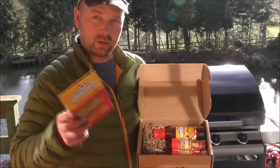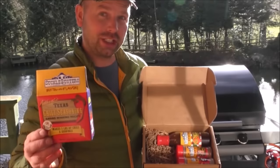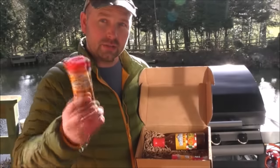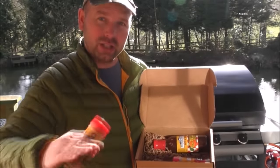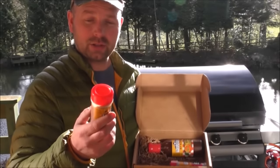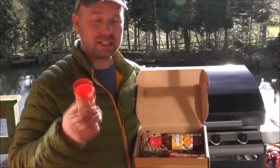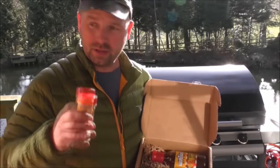That's Suckle Busters of Texas, USA. Firstly, we've got a chilli seasoning mix to make a chilli, and I know Texans love their chilli. Second, we've got a hog rub, which is basically a rub that you put in the meat for pork. In this one: sea salt, sugar, brown sugar, chilli peppers and spices. That sounds lovely, but at the moment I don't have any pork, I've only got beef, so I'm going to leave that one.